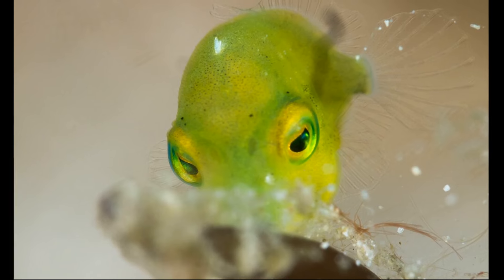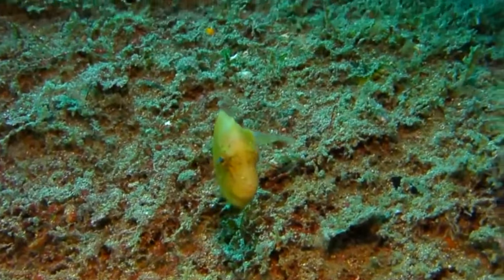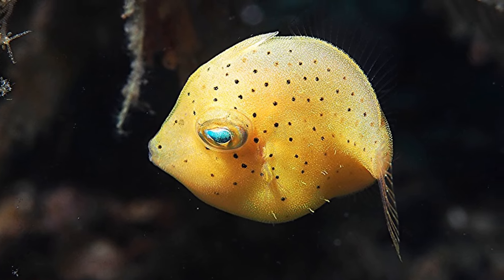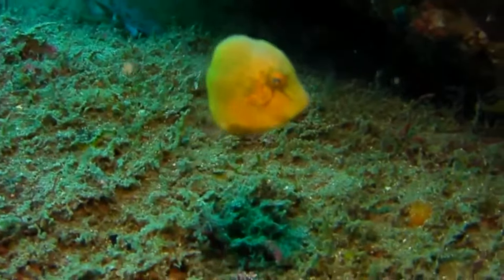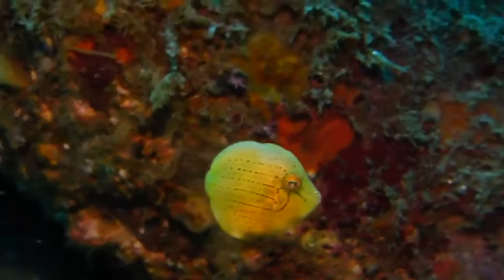They can inflate their abdomen like a pufferfish. Filefish have fine, rough scales that cause their skin to have a sandpaper texture, forming a tough, protective coating. The filefish have a thick dorsal spine that can be raised when they are threatened or disturbed. Filefish swim by rippling their soft dorsal and anal fins.